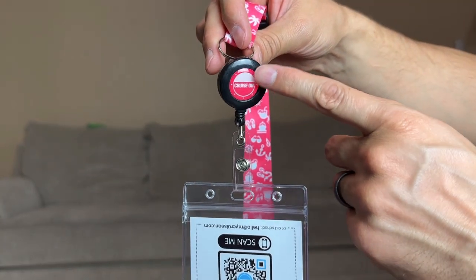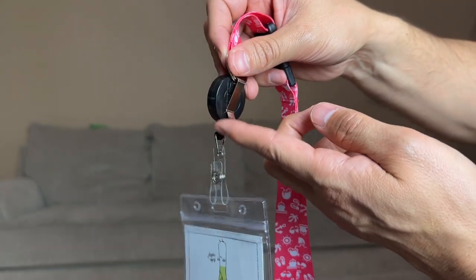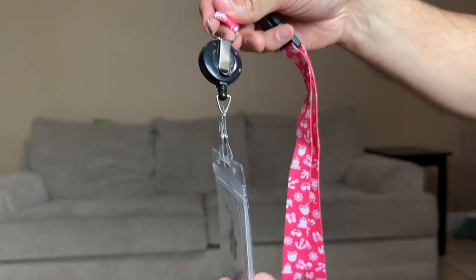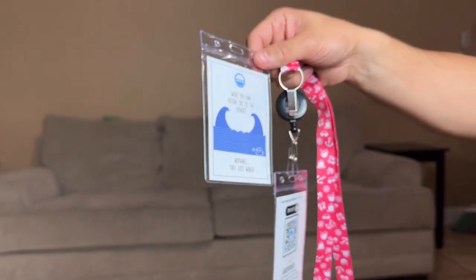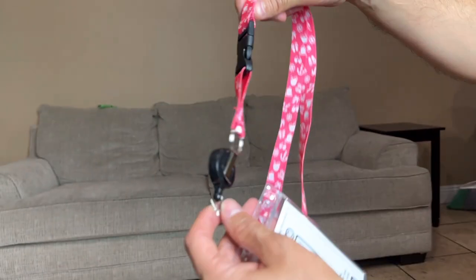It says 'Cruise On,' and on the other side it has this little clip so if you wanted to take it off you could clip it onto your pants. That's pretty cool. It also came with an extra one, so we have three total — I think that's pretty cool.